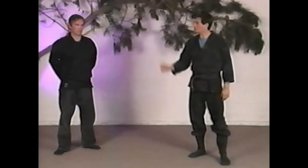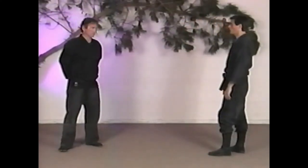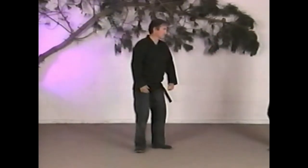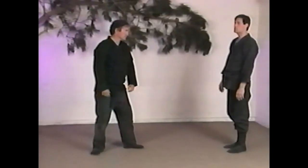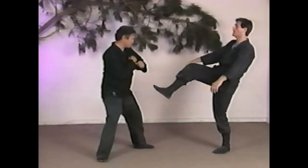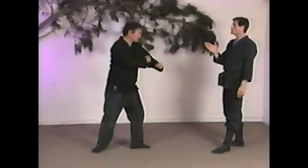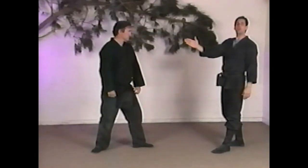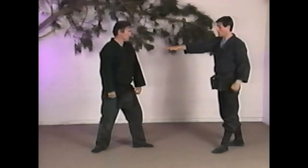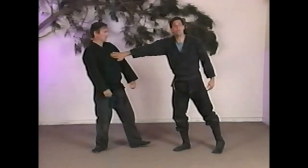Let me show a variation of the toe kick — toe kick number two. Let's say I'm working with Larry and as I bring this toe kick up, he senses it's coming and moves back out of the way. I can't reach him anymore. So what I'm going to do is let my hips swivel and let it follow. When I feel like I can't reach, I swivel my hips and let it keep going.